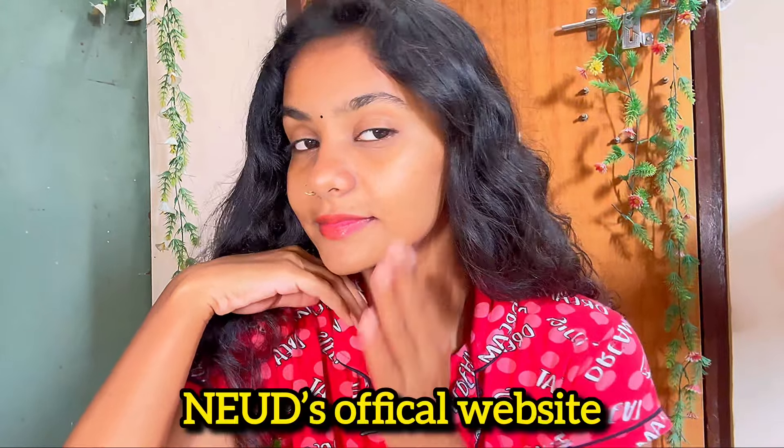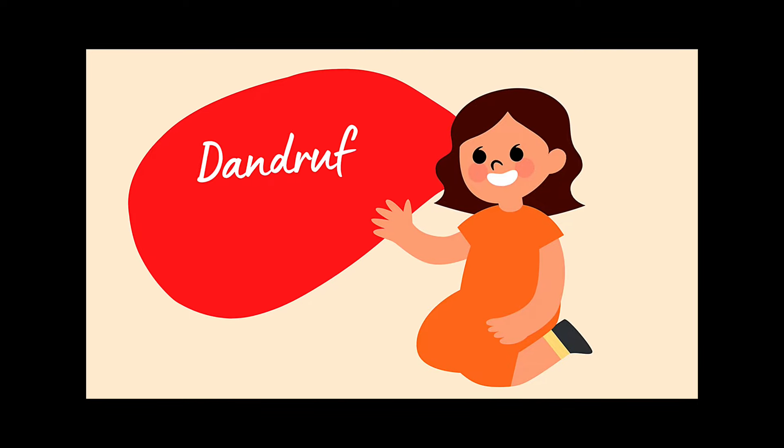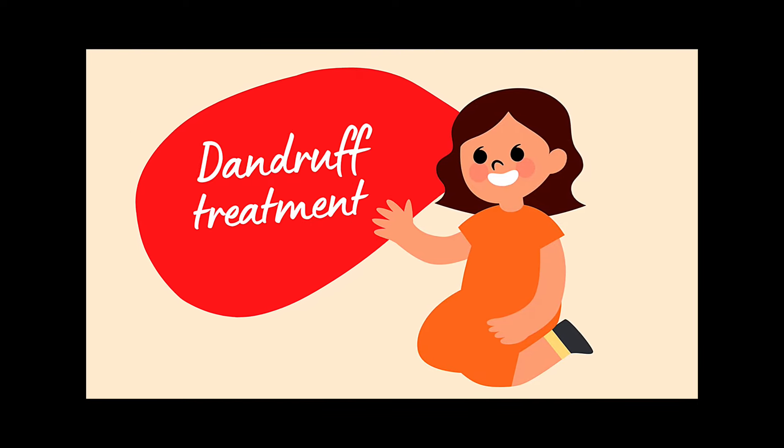If you need this kit, you can purchase it from NEUD's official website or it's available on Amazon, Flipkart, and Meesho — check the description below. My biggest concern has been my itchy scalp, especially this festive season.